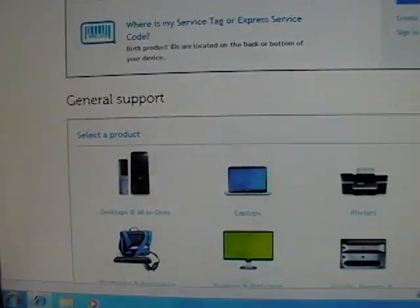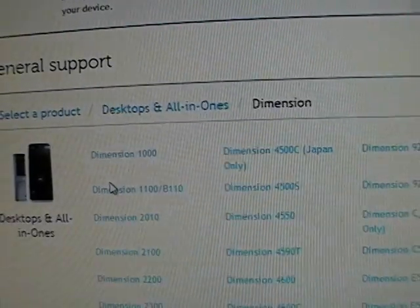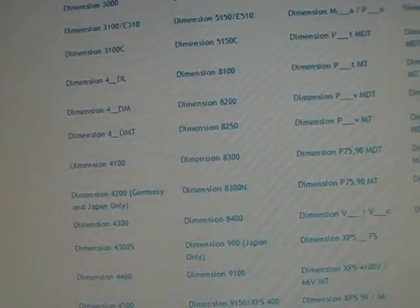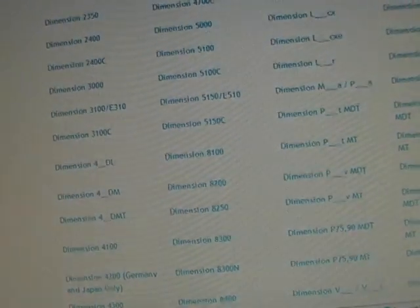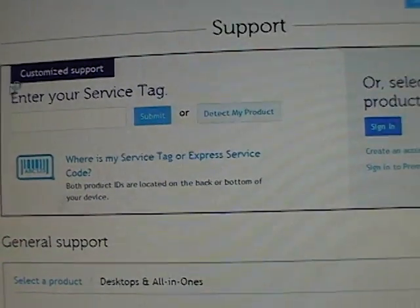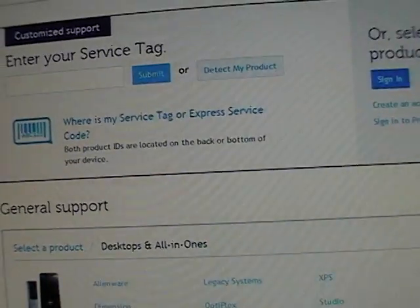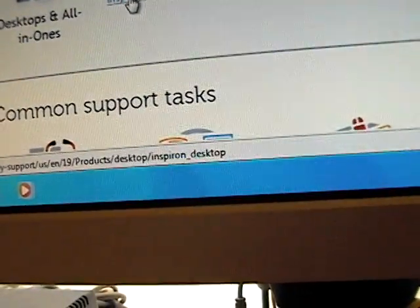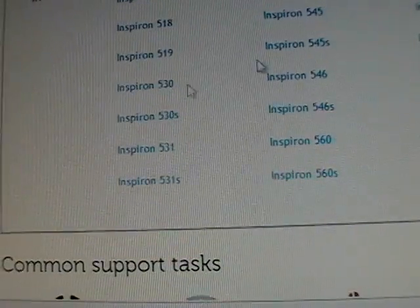Just go to the support page. In this case I'm going to click on desktops and all-in-ones. I have a Dimension — let me see — 530. Actually, I'm sorry guys, I was wrong. It's an Inspiron. I'm so used to calling these desktops Dimensions. Usually Inspiron to me is the laptop line, but not in the newer Dells. It's an Inspiron 530.